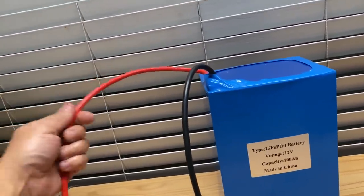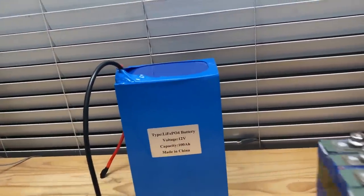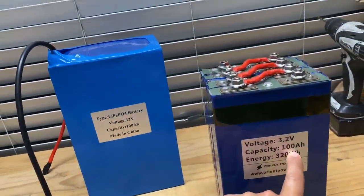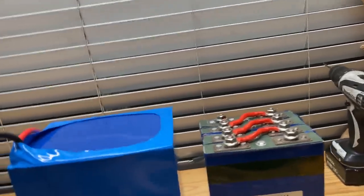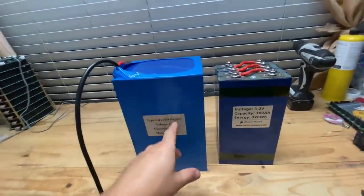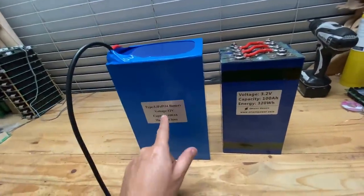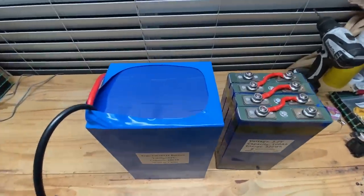It should be good for 100 amps. I estimate it's probably going to be the same cells — four cells, 100 amp hours inside. It probably has some foam in there, and then the BMS unit. That's why, even though they're the same batteries, they are bigger — it's just all kinds of fluff in here. It feels soft.